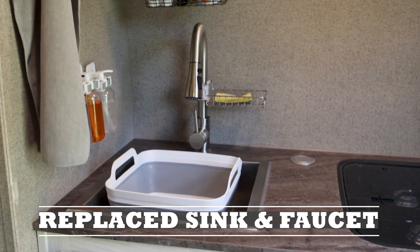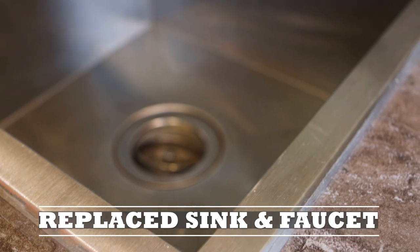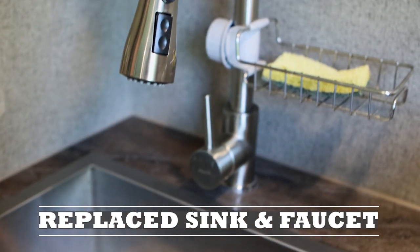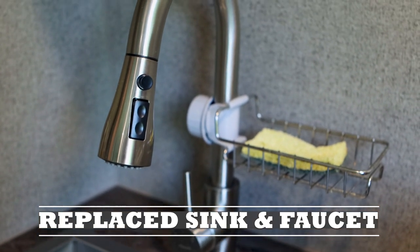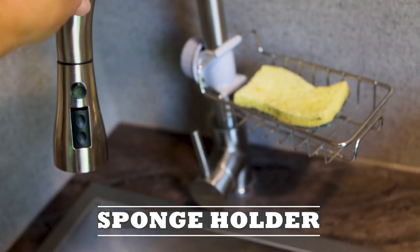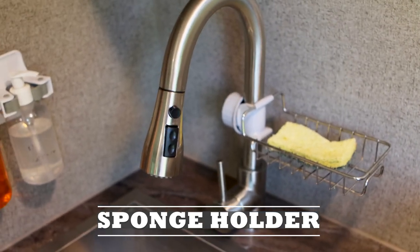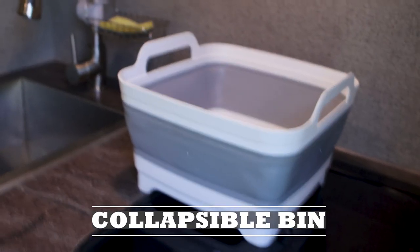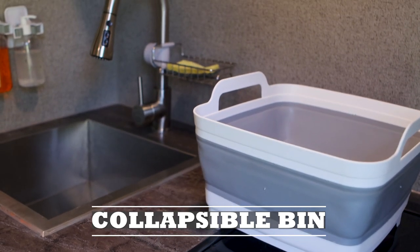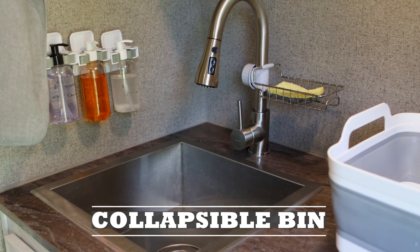We put in a much larger sink as well as a different type of faucet that has a sprayer head. Much easier to wash dishes — our plates actually fit flat in this sink. We attached a sponge holder to the faucet to get the sponge off the countertop so it can dry easier. We have a collapsible dish pan with a strainer at the bottom, really helpful for conserving your gray tank when boondocking.